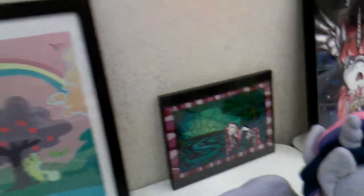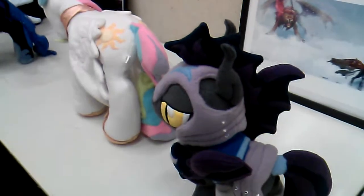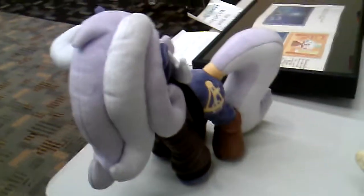Gummy! Whoa, that is a giant Minecraft sword. Check it out. It's made out of Styrofoam. It looks a lot heavier than it is. I thought it was made out of wood from a distance.